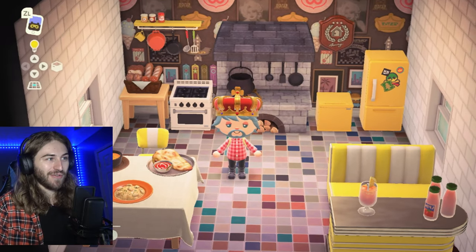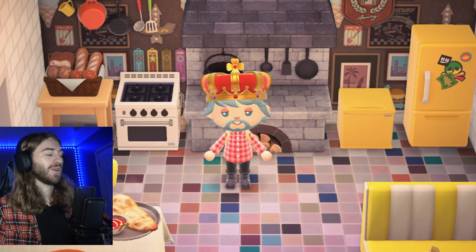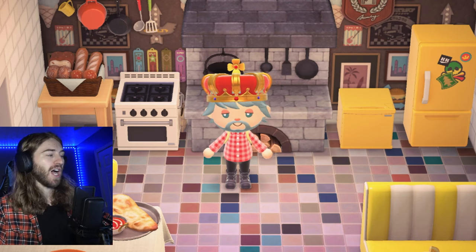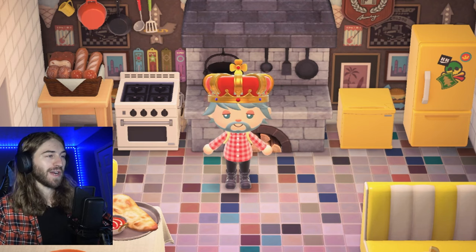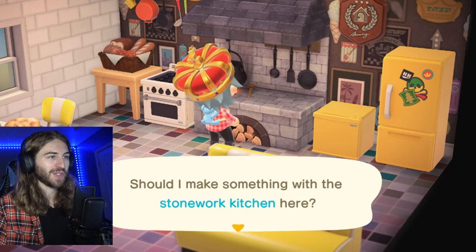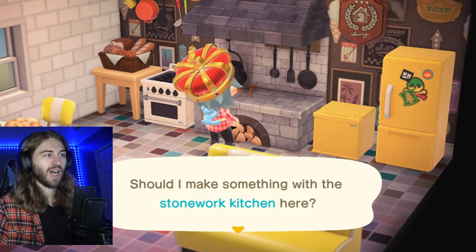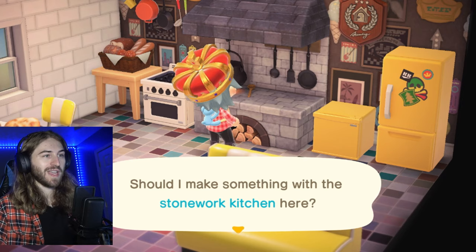Let's get into the video. In this video, we'll be talking about how to start cooking, what food is used for, where to find recipes, and where to find ingredients. So in order to start cooking, you're going to need a stonework kitchen. You can find the stonework kitchen inside the Nook Stop — there's a DIY called the Be a Chef recipe starter pack, and the stonework kitchen will be in there.